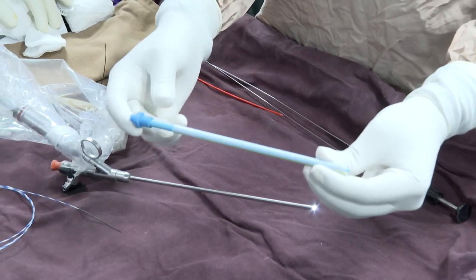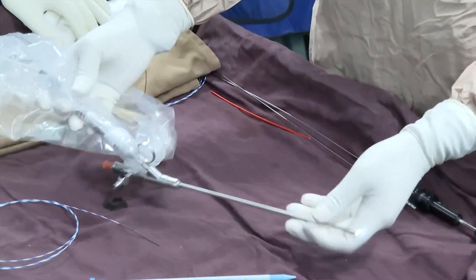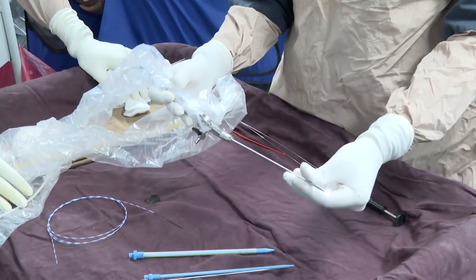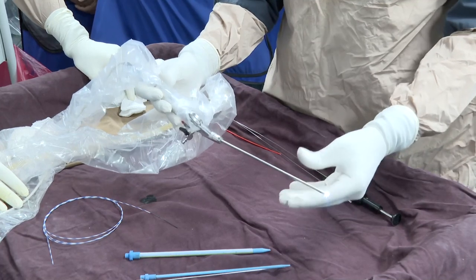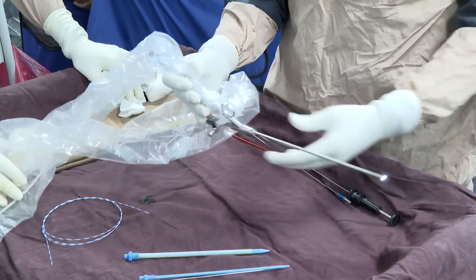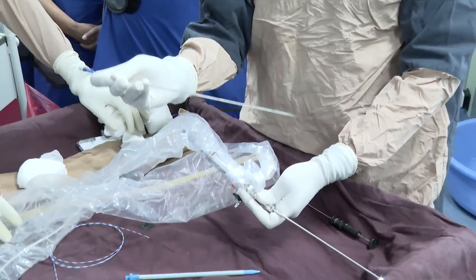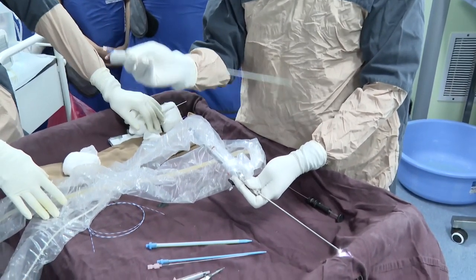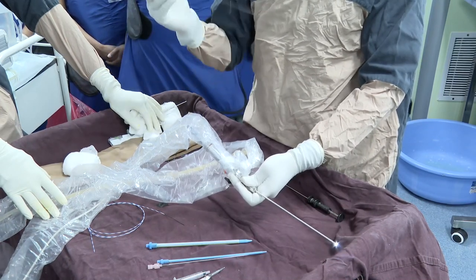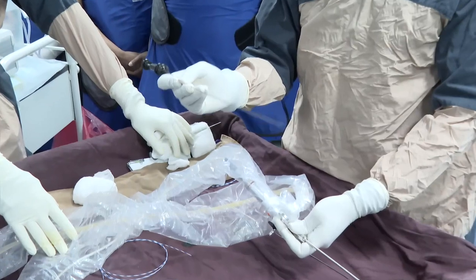Usually I prefer to dilate up to 18 French, but in this meeting I would like to demonstrate how this sheet works. This is a 12 French mini nephroscope — it's a chip-on-tip digital scope. I find it very handy and it has a working channel of 6.5 French where I can use a 1.4 mm pneumatic lithoclast.